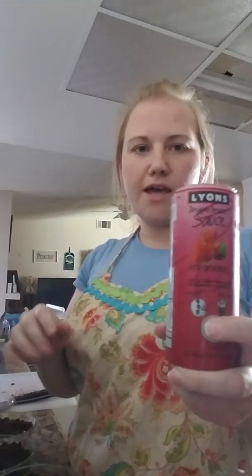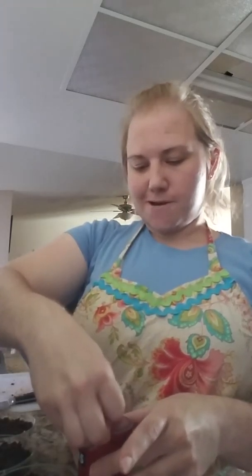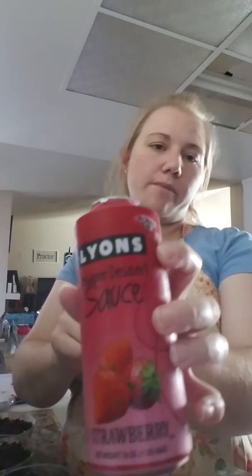Okay, I lied — it's not raspberry, it's strawberry sauce because my husband actually doesn't like raspberries. I know, crazy! I love raspberries but he doesn't, so I find myself constantly having to switch things up. Normally I would do chocolate with raspberries, but because he doesn't like them I'm doing strawberries.